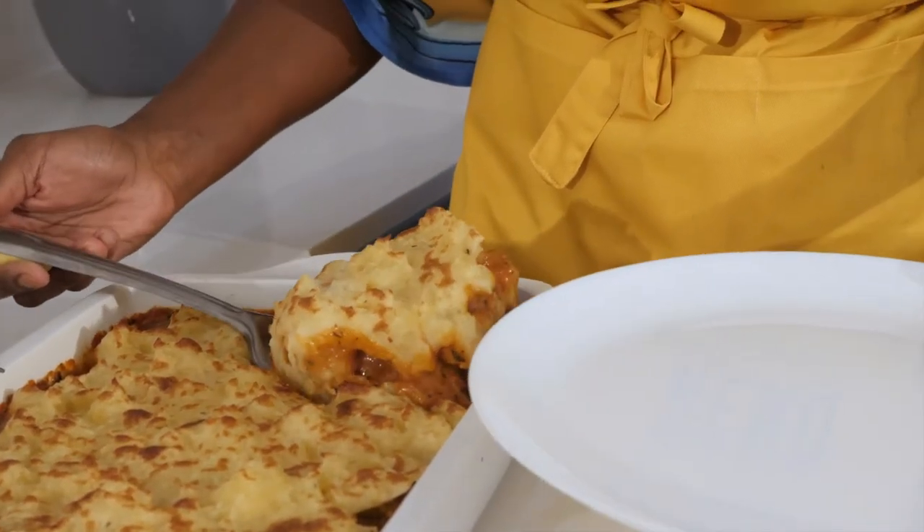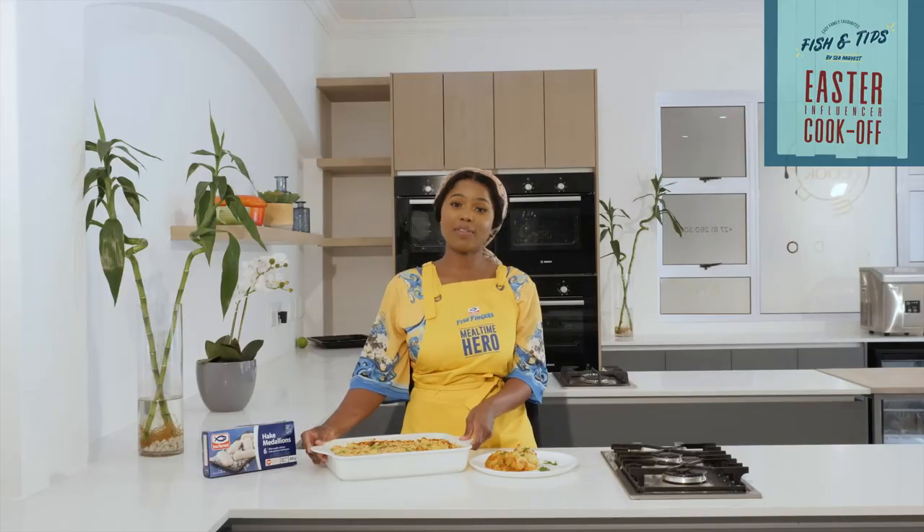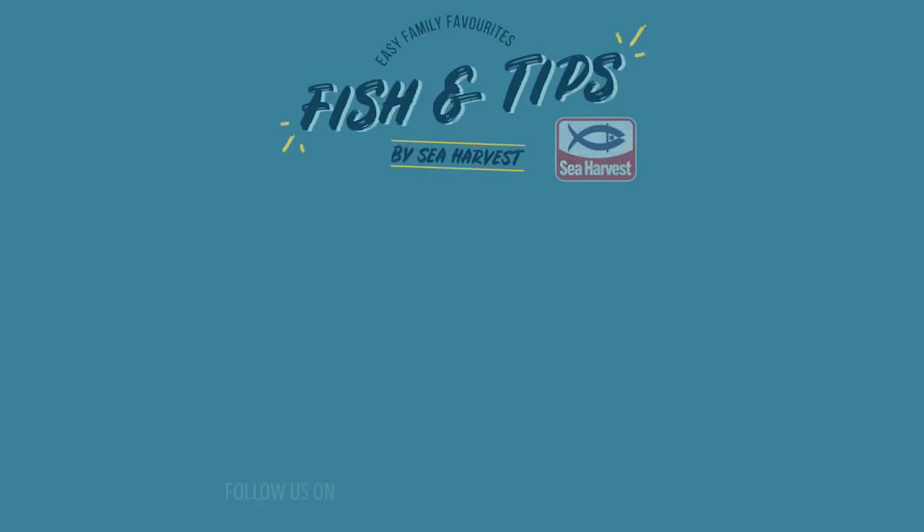If you want the full recipe, go to seaharvest.co.za — they have many other tips and recipes you can find for this Easter. Have fun, be safe, and take care. Bye!